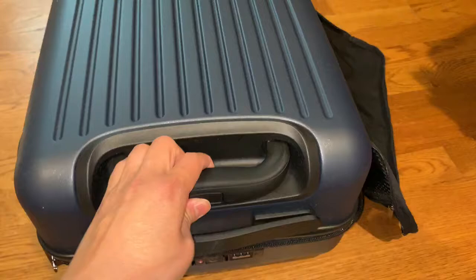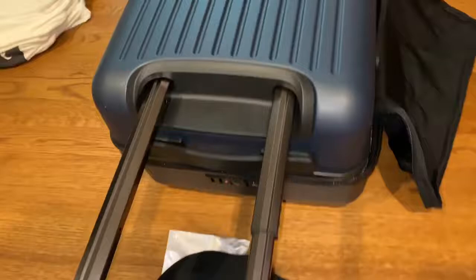This is an incredibly well-made piece of luggage. The front of it resists scuffs, and it has a two-stage lock.